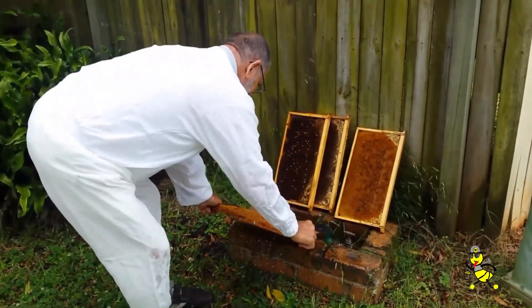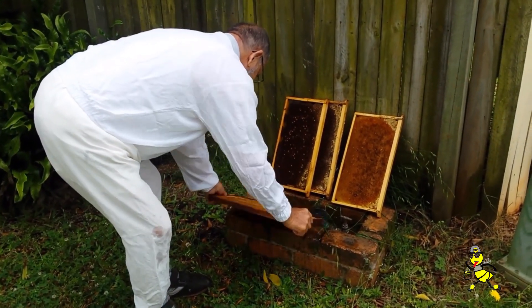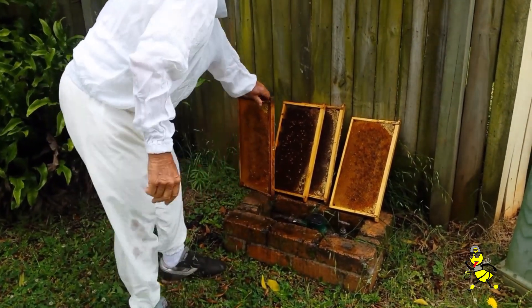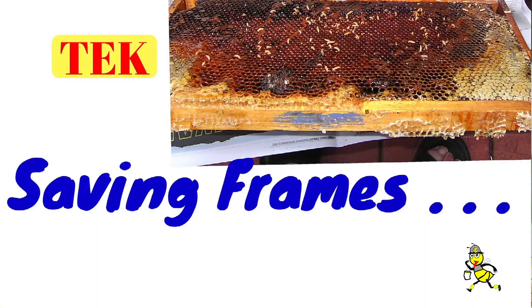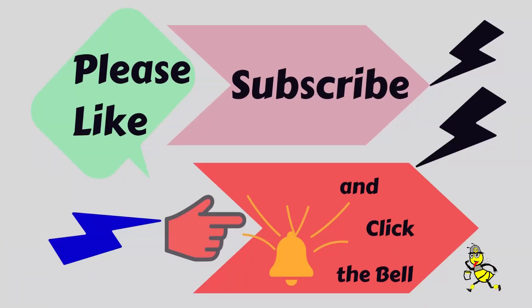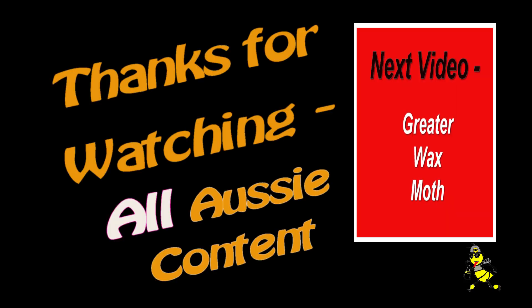It's the discoloration of the water, eh? Please like, subscribe, and click the bell to my channel. Thanks for watching. All Aussie content.